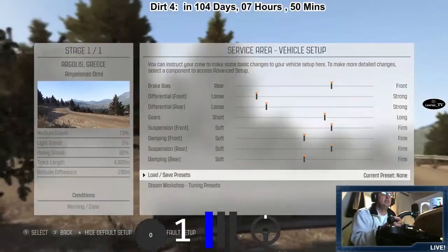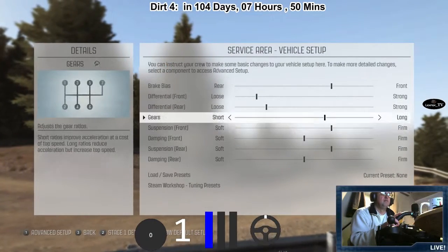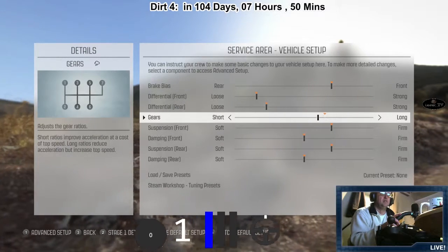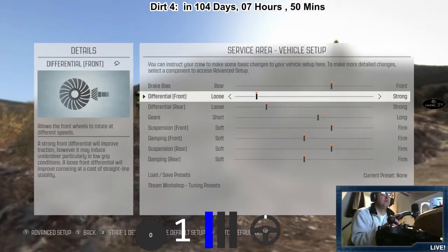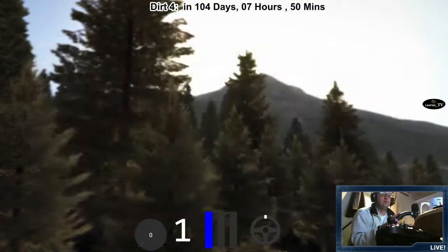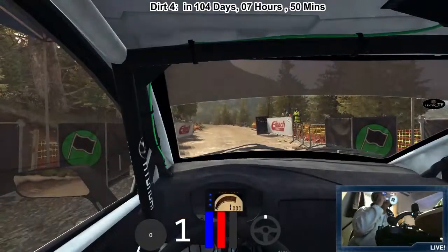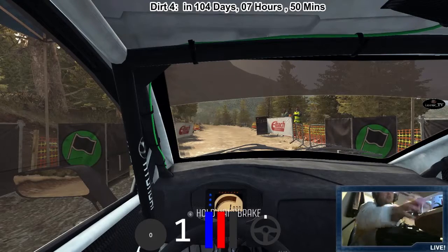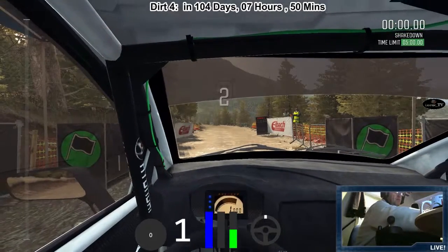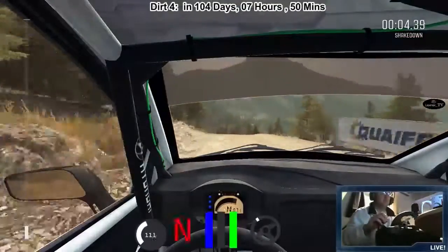It's a rally course car. Five, four, three, two, one, go. Left five, continues for 100, over bump, right six, bump dip.